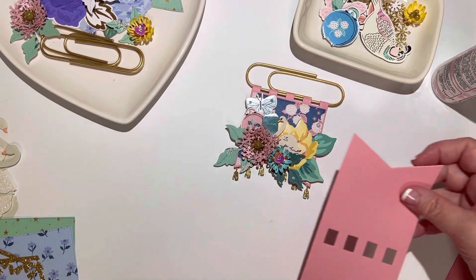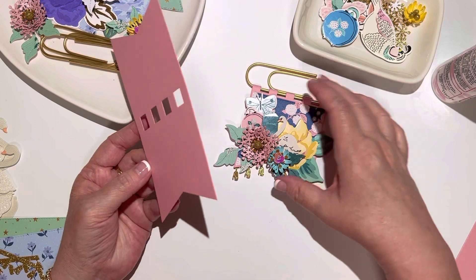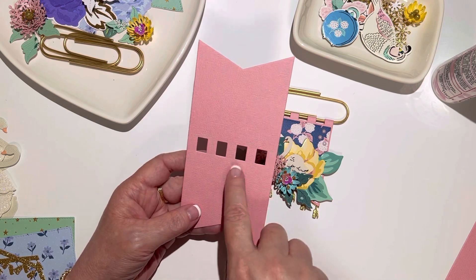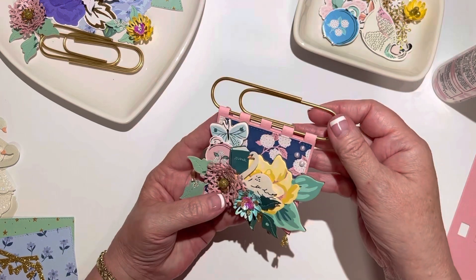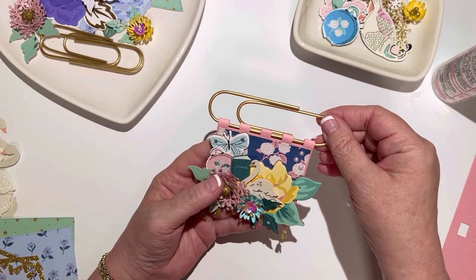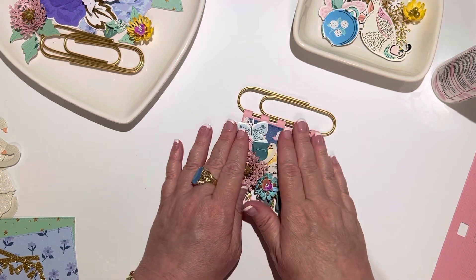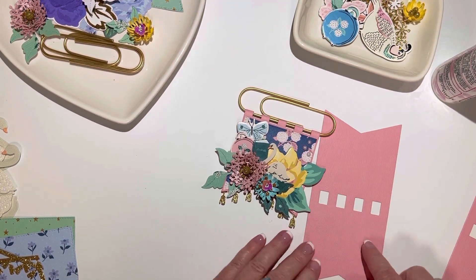You can make this yourself and cut it out whatever size - that's what we've all kind of been doing all along. But I really love that this die set has this little detail that we haven't been adding, and I think it looks really cute. Once you put it together it looks like an actual banner hanging from a pole. I'm really excited that KS Craft came out with that die set.